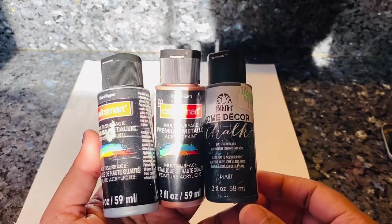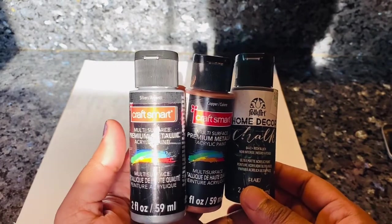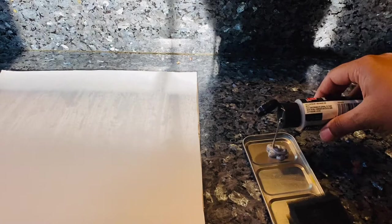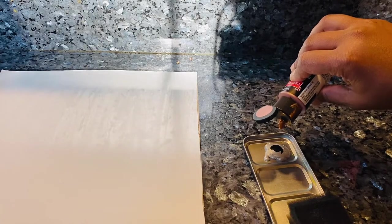The next step is painting this cardstock paper. I'm going for a color which is dark midnight gray. In order to achieve that, I'm going to mix three paints: a silver metallic acrylic paint, a drop or two of black chalk paint, and then another drop of copper acrylic metallic paint.